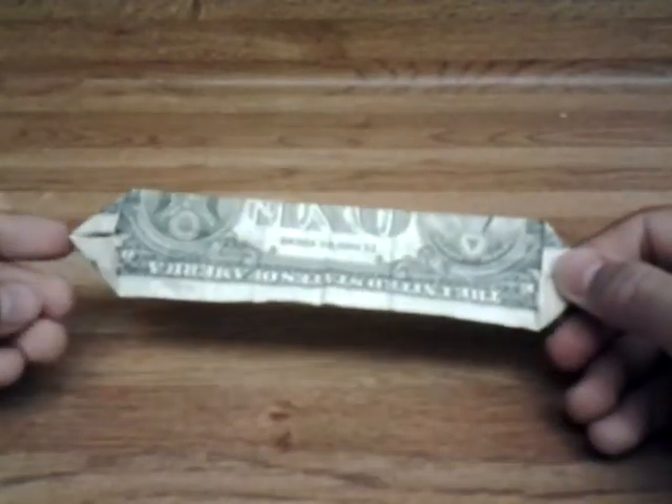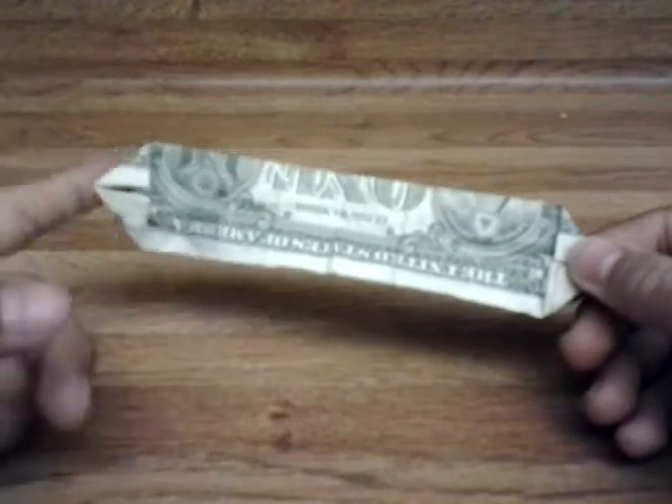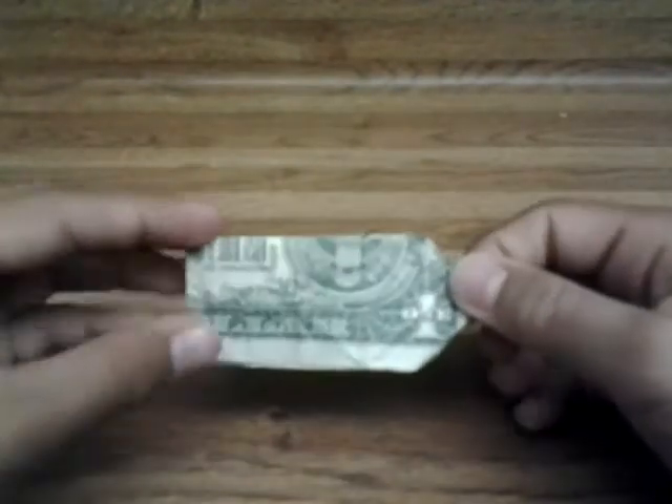Now, once you're done with that, take the left tip and fold it over to the right tip, like that. You should have a shape that looks like that.